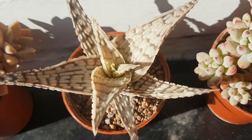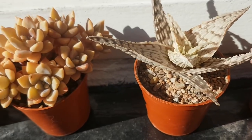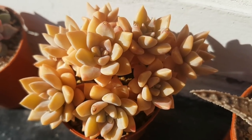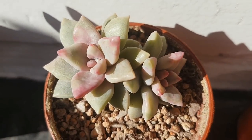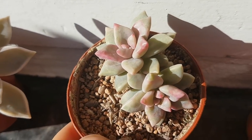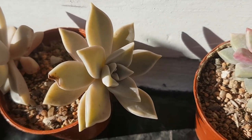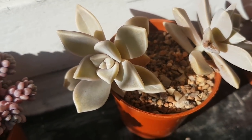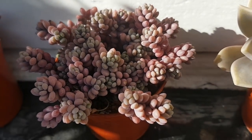This is Aloe Delta Light. And here we have Graptopetalum Paraguayense Bernalese, I think. And this is Echeveria Q Marble, which is really nice with the kind of pinky purple mottling all over the leaves. And here we have two Graptopetalum Paraguayense. I'm a big fan of this one — it's kind of the chameleon of the succulent world because it changes colours a lot depending on the conditions.